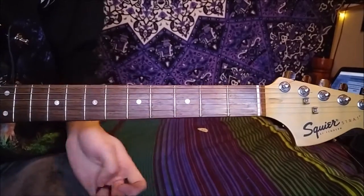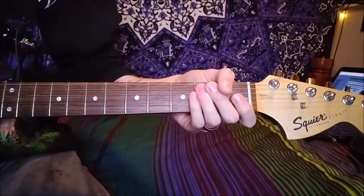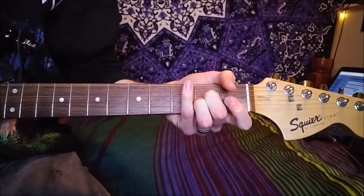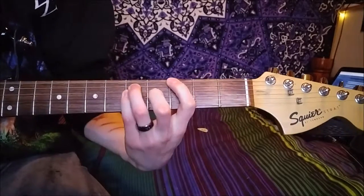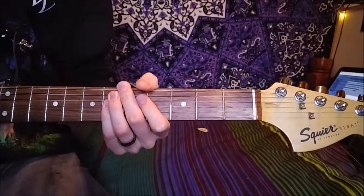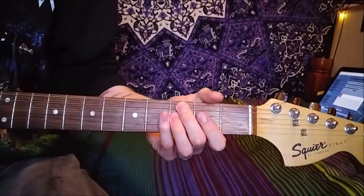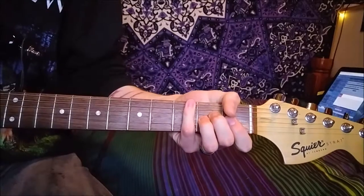And that's all it is for pretty much the whole song. The only other bit is the bridge section, or the break section, which is the same — it's just an A. The only difference is that he uses a tremolo and an expression pedal to change the speed of the tremolo, but obviously unless you've got that you can't really do that. And the bridge section is literally just where it does the breakdown — it's just an A played over and over.